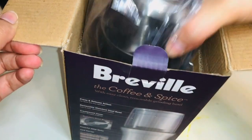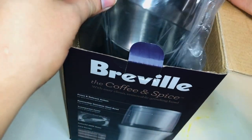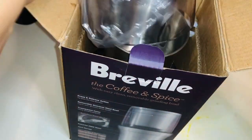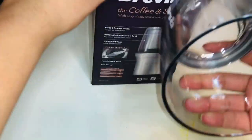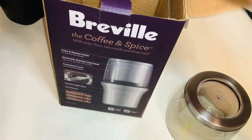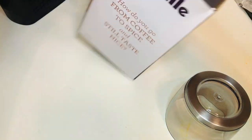Here we have the cover, which is transparent, and it's good — we can see while grinding the spices. It also has a stainless steel bowl.